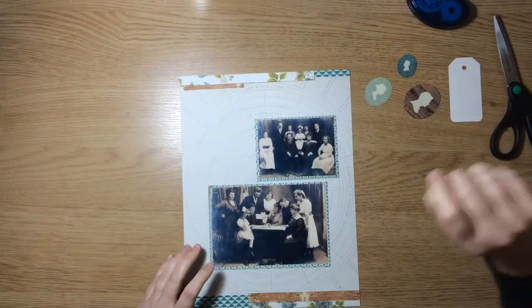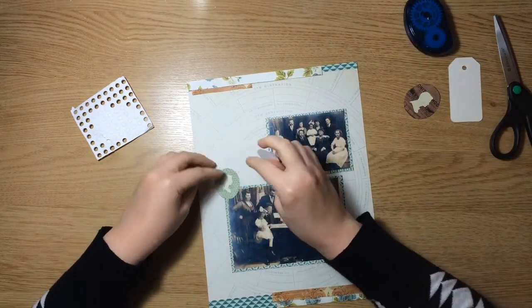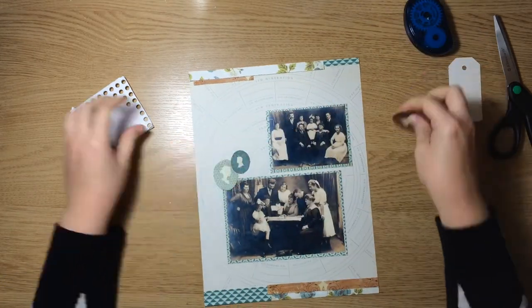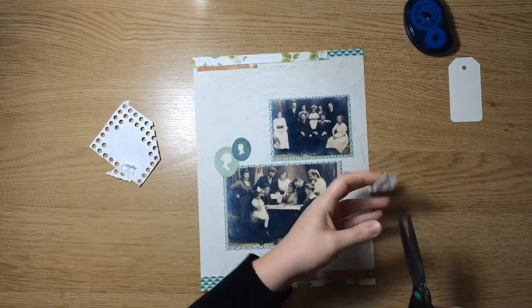Now that the photos are down and everything's matted, I'm going to go ahead and adhere these pieces to the layout so I can figure out how much room I have for my journaling. I'm using some foam adhesive here just to give it a little more dimension.